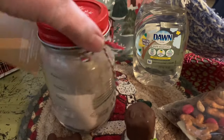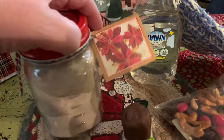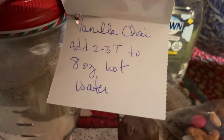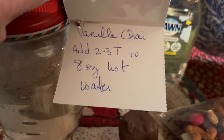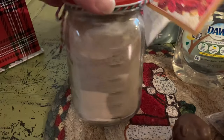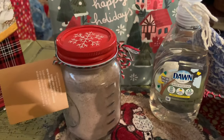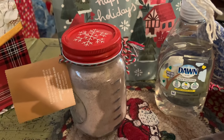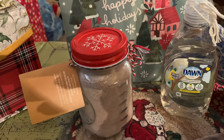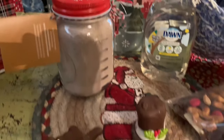Then in this cute little jar with a snowflake on the top, she did a pretty ribbon and added a little card. It says 'Vanilla Chai — add two to three teaspoons to eight ounces of hot water.' So it's homemade vanilla chai. I don't have the recipe but you can find one on Pinterest. I made one years ago — it included powdered milk and vanilla-flavored coffee creamer.